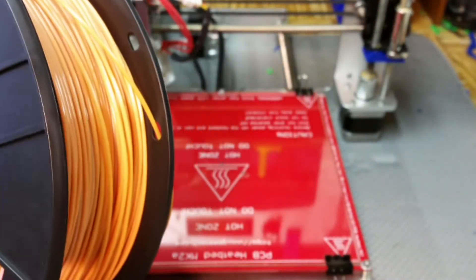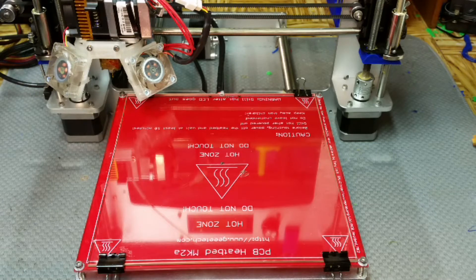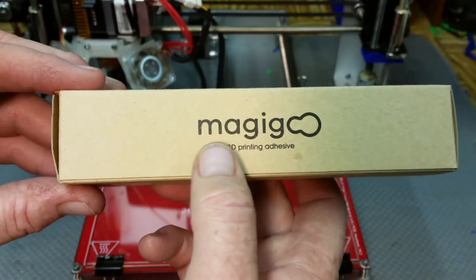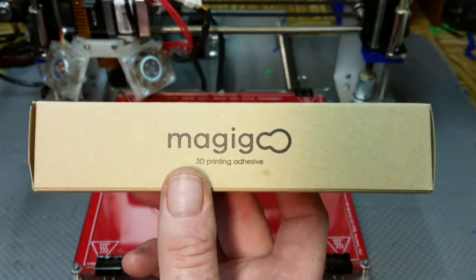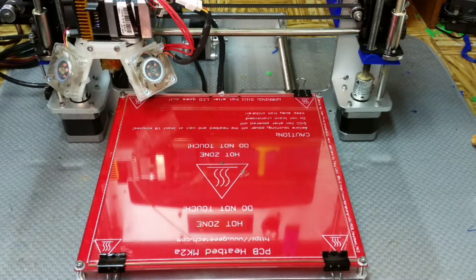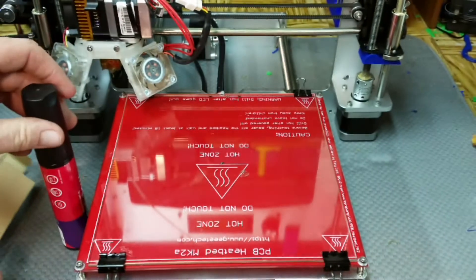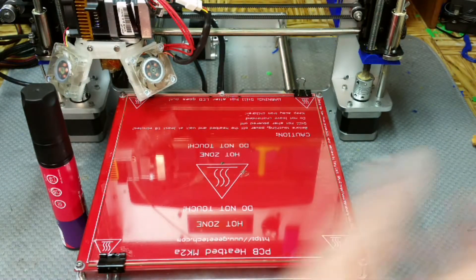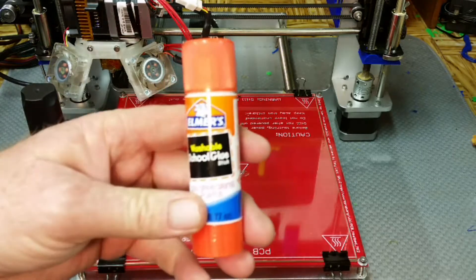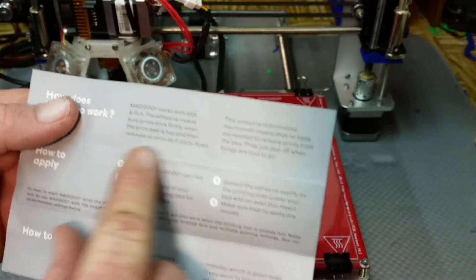The next thing is something that was sent to me by Magigoo — it's a bed adhesive that comes in the form of a pen-like applicator. I'll pull out the instructions and take a look. I did take my build plate and completely cleaned it off, got all the Elmer's glue washed off, so it's a bare piece of glass now.